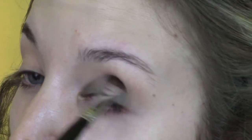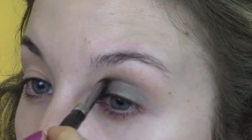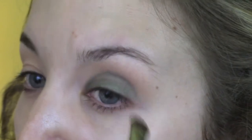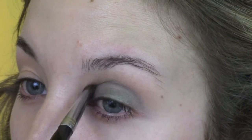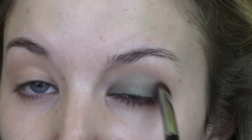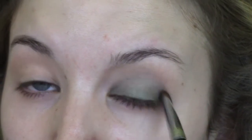I'm going to keep blending back and forth until this line becomes blended. This will probably take you the longest because you really want to make sure the line up by the crease is not harsh and jagged — you want a very nice soft blended edge that fades into that light brown color. Just take your time here and make sure that area is fully blended out.